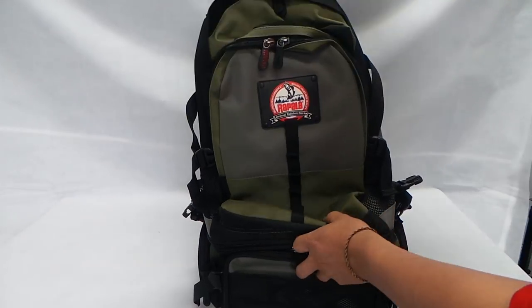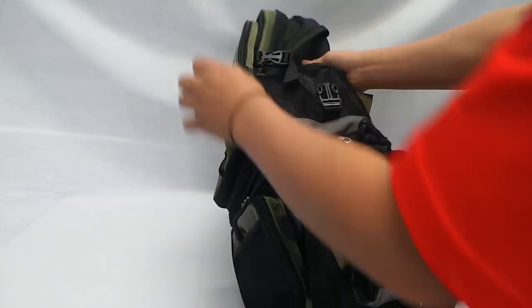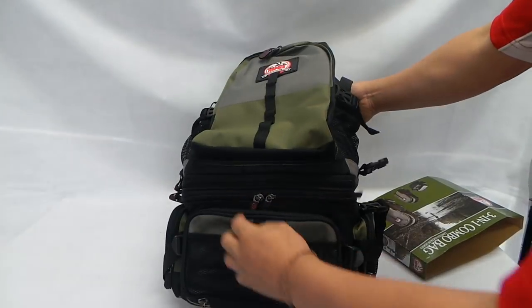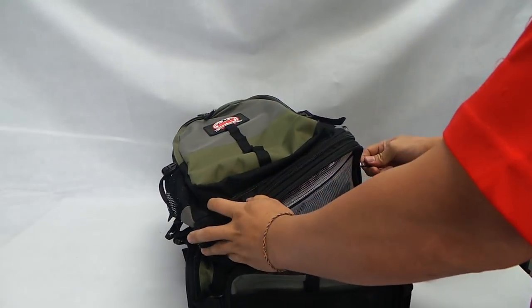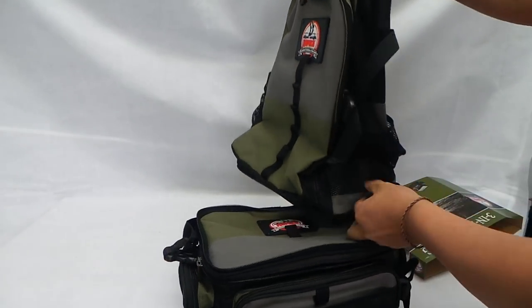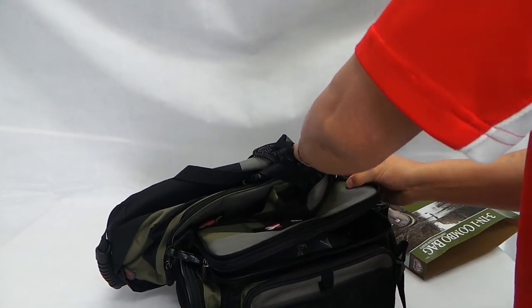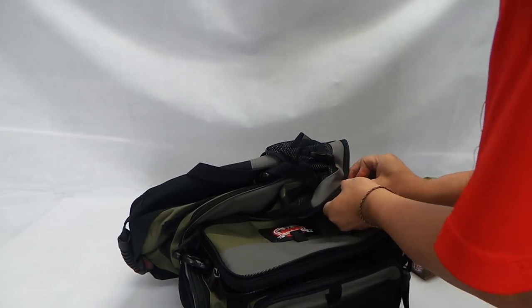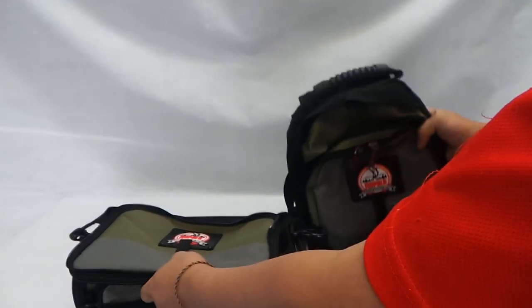Let's examine this pack. So it has the 3-in-1. Let's undo this. So basically this is 1 — that's the 1 unit. Let's untransform this. So this would be like 2, 3.